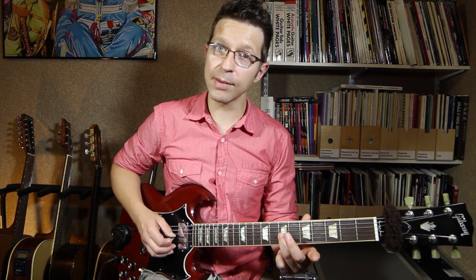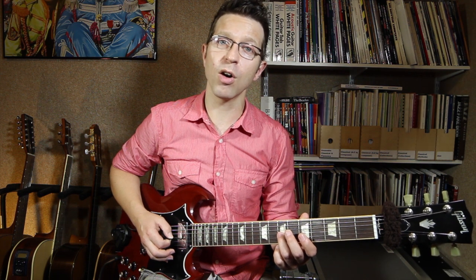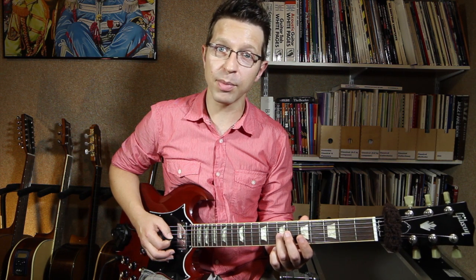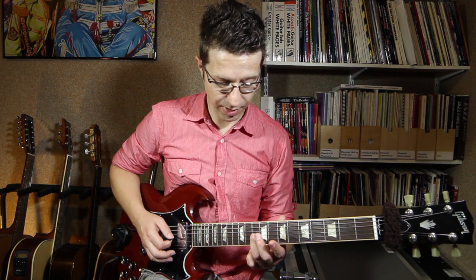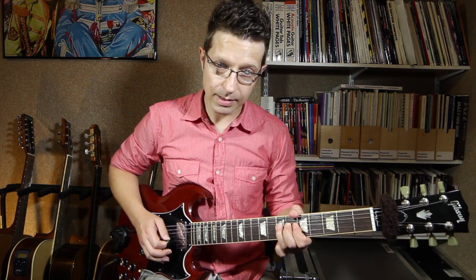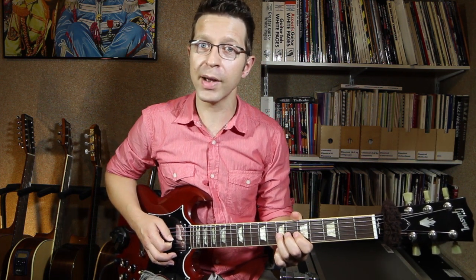I'm going to take the same note I've used in the previous lessons — D on the 7th fret of the G string — and the note I'm aiming for now is 3 frets above. So there's D, 1, 2, 3 frets above that, I've got an F. I'm going to bend the D all the way up to an F, which requires a bit more strength than the previous two exercises.